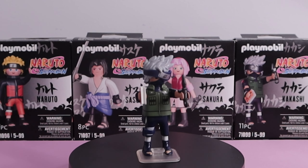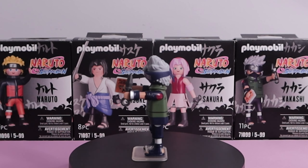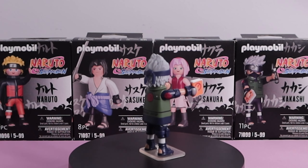Kakashi's got to be my favorite figure out of the four. They did a really good job printing his jacket as well as his gloves. There is a rough edge just on the front of his jacket, but I think they made up for it with the Icha Icha Paradise book.